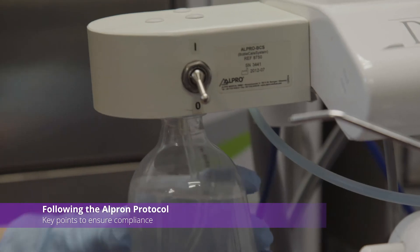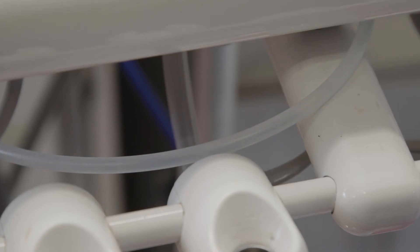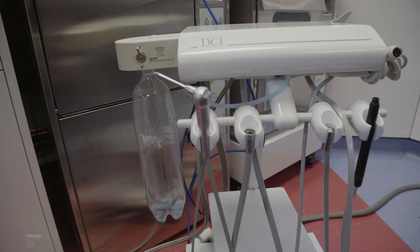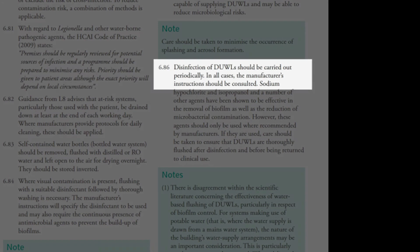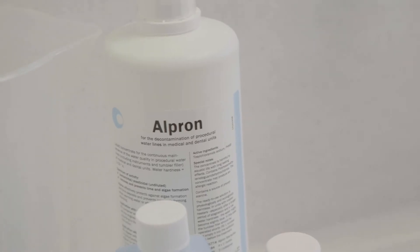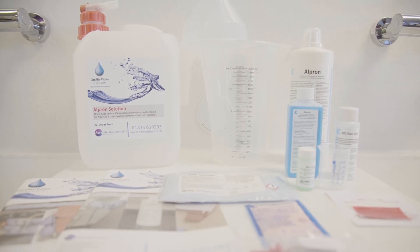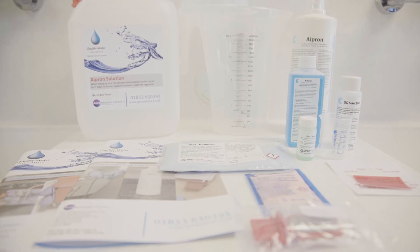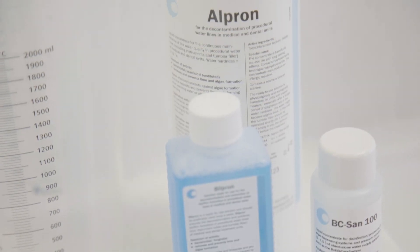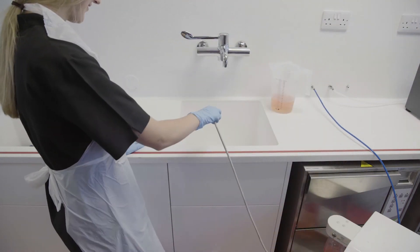Alpron is the product of choice in the UK for maintaining dental unit water lines and ensuring dental units are able to consistently produce drinking quality water. The system is a continuous use protocol, which means it stays in the lines at all times. The Alpron system is compliant to HTMO 105, which advises to refer to manufacturers' guidance when using these types of products. The Alpron system has been rigorously tested in several clinical trials, with its safety and efficacy demonstrated in many published articles and journals. When switching onto the Alpron system, bringing new chairs into service or treating contaminated units, a biofilm removal must be completed. The contact times, temperatures and method must be strictly followed in order for the treatment to work correctly. Please note, more than one application may be necessary if the biofilm is particularly aggressive or calcified.